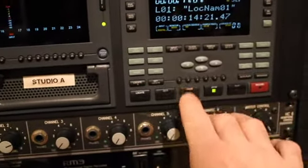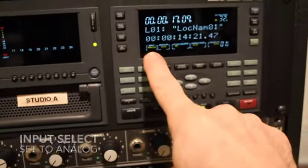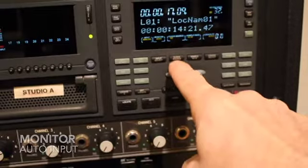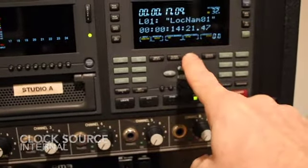Other things you want to make sure are set up: input select is set to analog, not digital. Monitor will be auto input. Clock source is internal. Sample rate is 44.1. You want to make sure that's all set correctly.